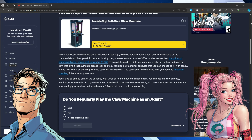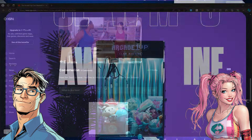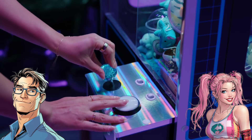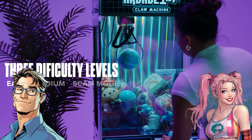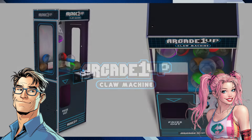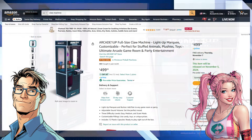Scam mode is just recreating that infuriating experience, and part of you can't help but laugh — they're owning it. But that's kind of part of the appeal. When you win one of these things, it's the best feeling ever, and it's not really about the prize — it's about beating the system. It's like a puzzle you can never quite figure out. No wonder these machines are so popular; they tap into something primal, with all the lights, sounds, and the fun of operating a giant claw.